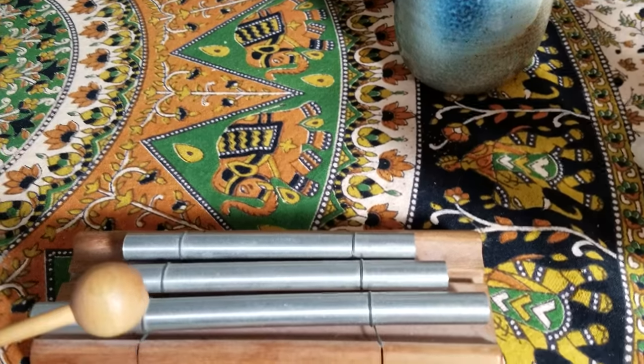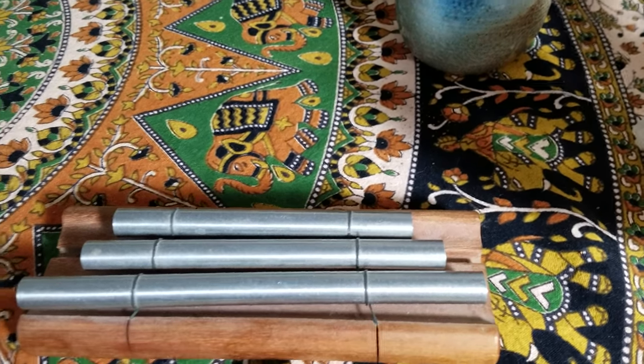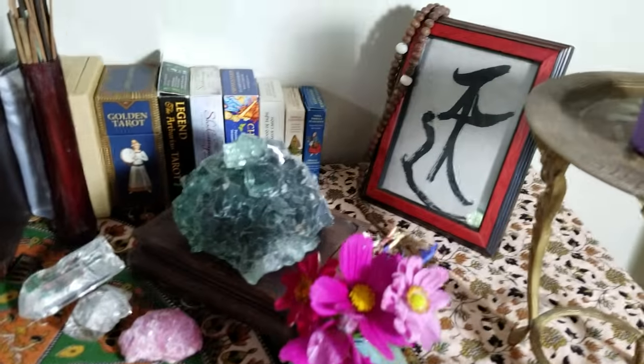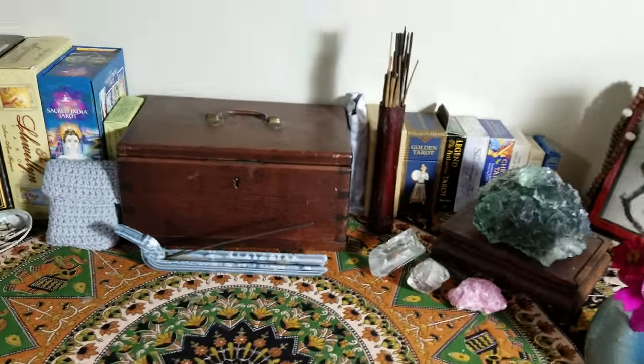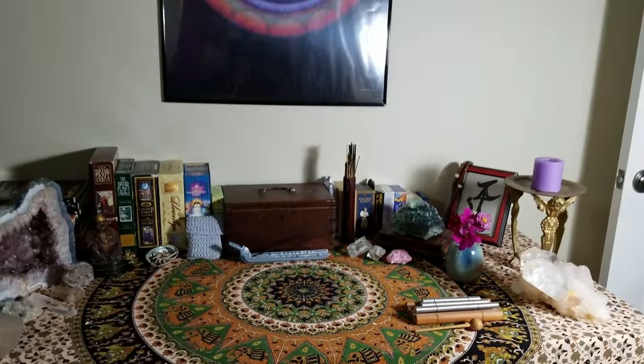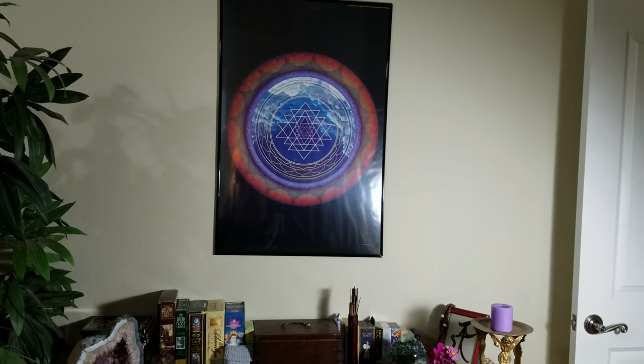And here's my little — I use this to sort of start my little meditation on my tarot work. I call it my calling to the angels. But this is it — this is my little altar. And I will draw back now and show you what I have above the altar. I have a beautiful mandala up there.